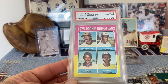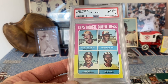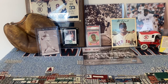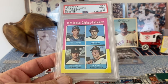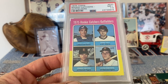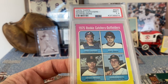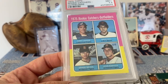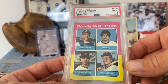Here I have 1975 Topps Jim Rice — that's a near mint to mint 8. And another 1975 — 75 is a good year for Hall of Famers; we've got four of them that debuted in 1975. Here is Gary Carter in near mint plus 7.5. That's a really nicely conditioned Carter as well. It's got a little bit of a soft corner up here, but otherwise really nicely centered with a nice presentation overall.